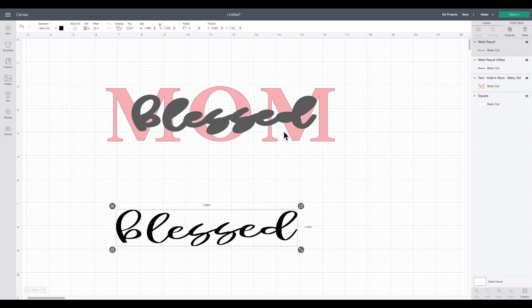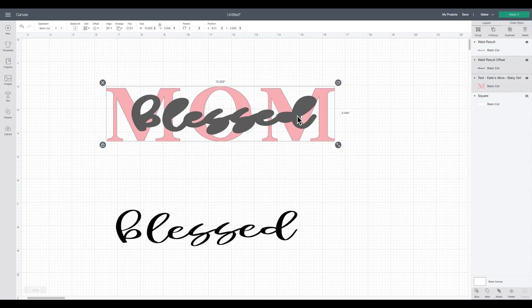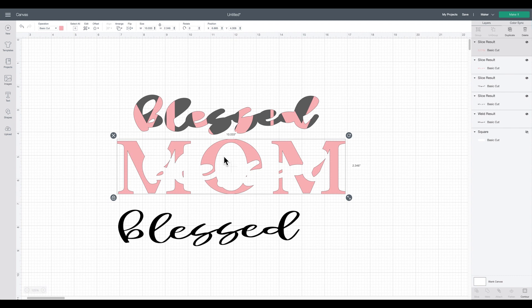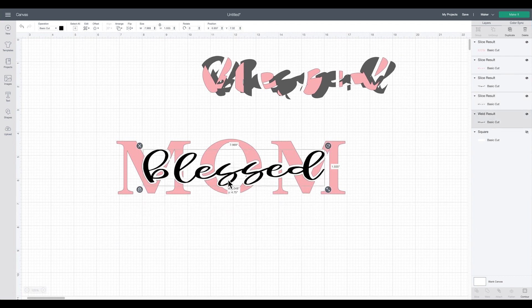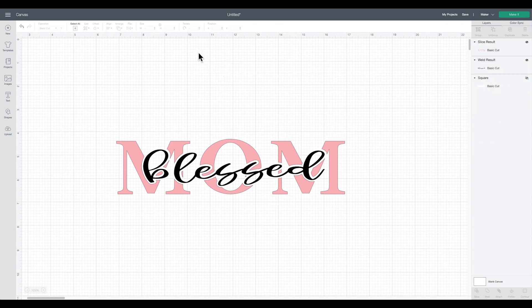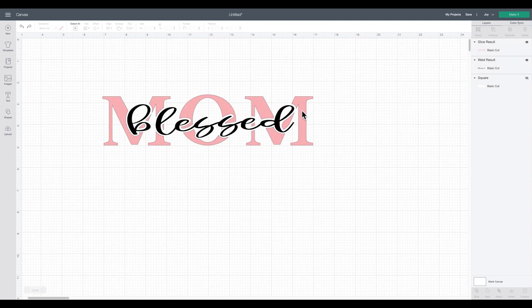I'll take the MOM word and the offset and slice them — you can only slice two layers at a time, which is why I removed 'blessed' first. I select both by dragging, come down to slice, and click slice. That slices the offset shape out of the MOM word, creating an area within MOM to place my letters. Then I delete the leftover slice pieces — those are just trash — and this is my final design. Quick and easy!